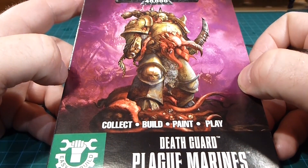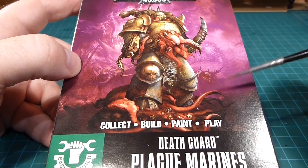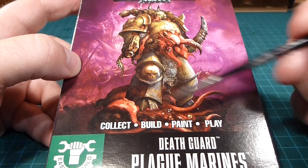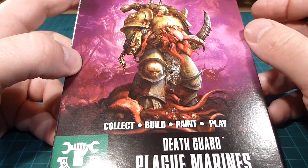It's a nice box — it kind of grabs your attention on the shelf. The purple in the background is also cool because that's the color they're going with for Nurgle these days, that kind of life obscene, life disgorging from chaos.